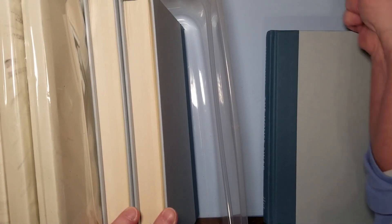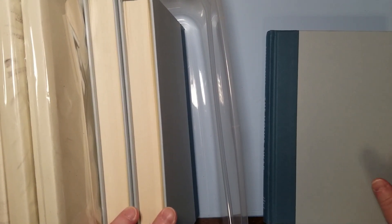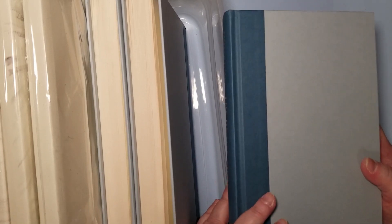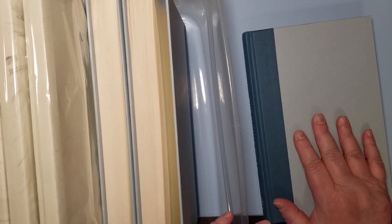We found these hardcover books. I don't care what the book is - I'm just using it for the book cover. Look, $1.25 - you cannot buy book board for that price, period. So this book is going to be gutted and used for a journal cover.